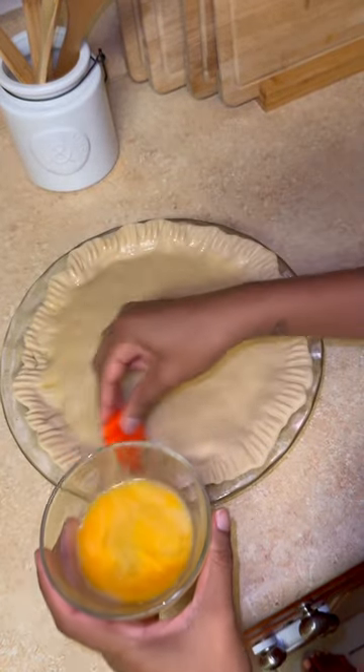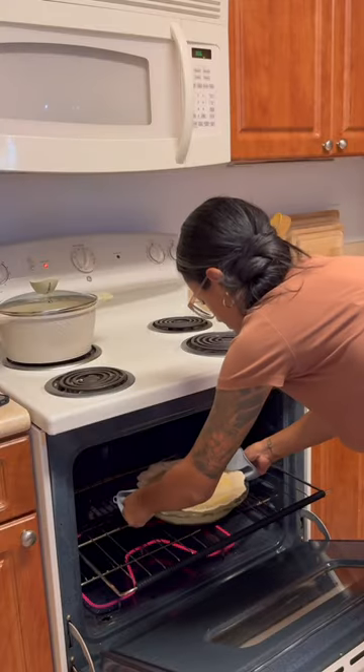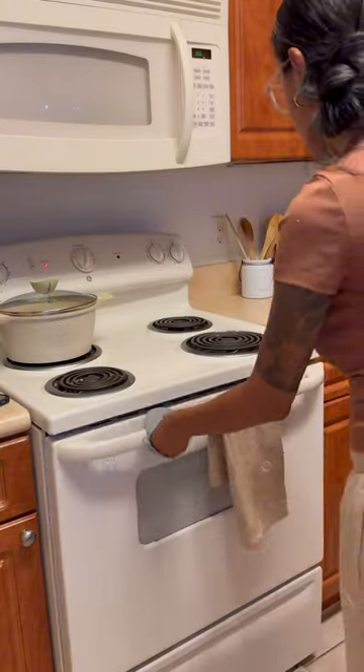I finished it with an egg wash and then I cut four slits into the crust which allows it to vent. I then placed it in the oven at 375 for about 45 minutes.